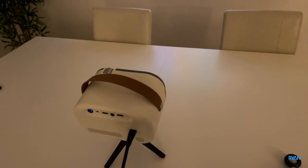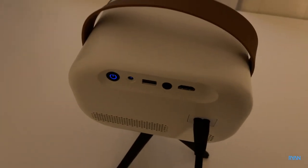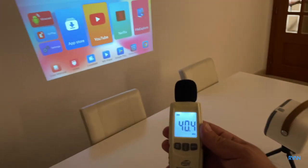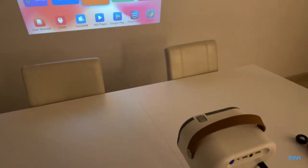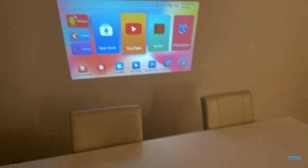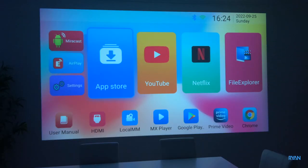In terms of the fan it's pretty quiet. This is the quietest projector we've ever tested on the channel — that is for sure.